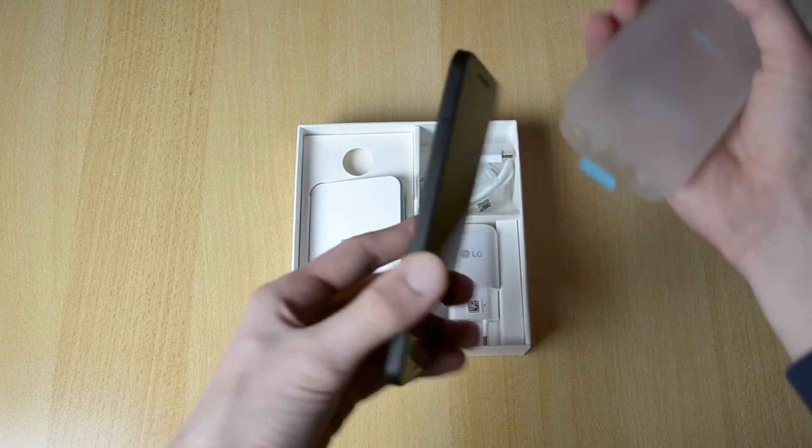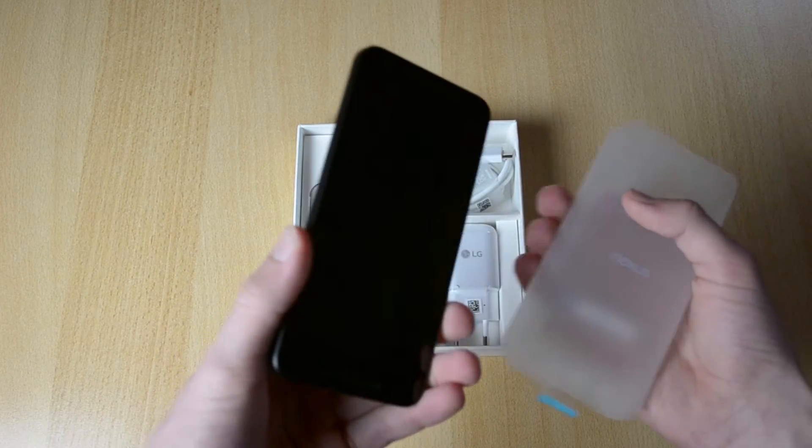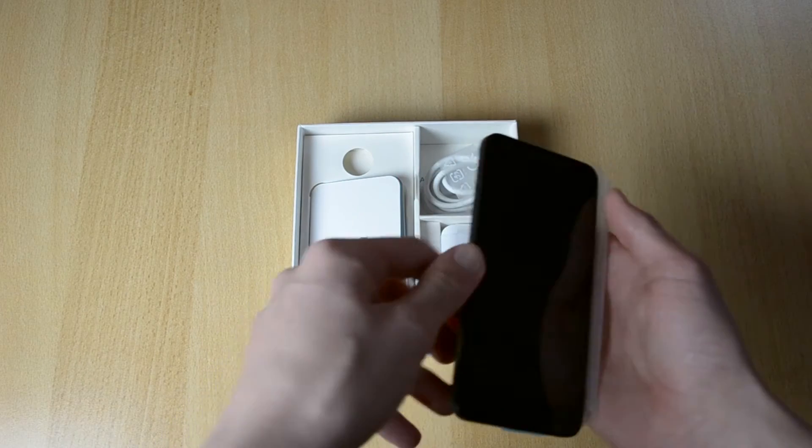So here it is — looks really good. Just put this to the side for now.